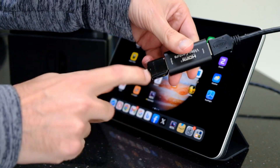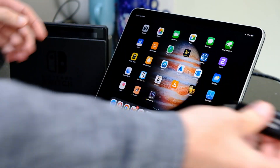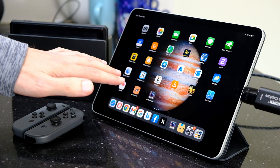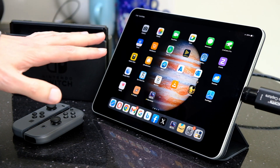So I'll put the capture dongle into the USB-C on-the-go adapter, and then we've got our USB cable going into the console over here, and then we'll plug it into the iPad. We've got a couple of apps — this has only just come out, this is September 2023, and iOS 17 has just come out with support for this.